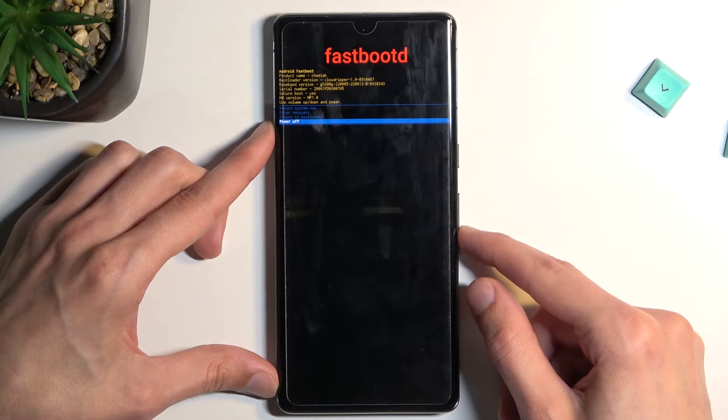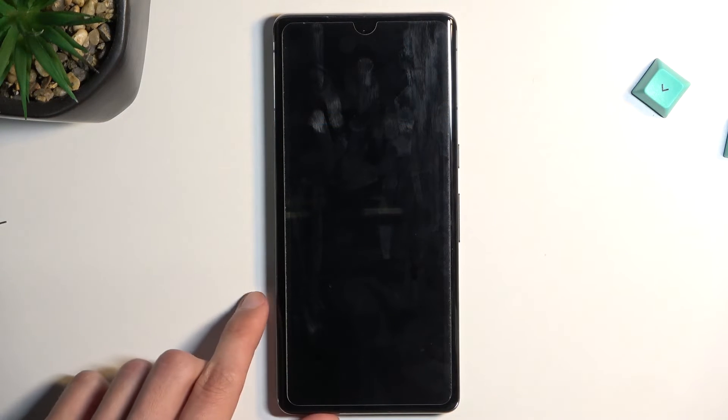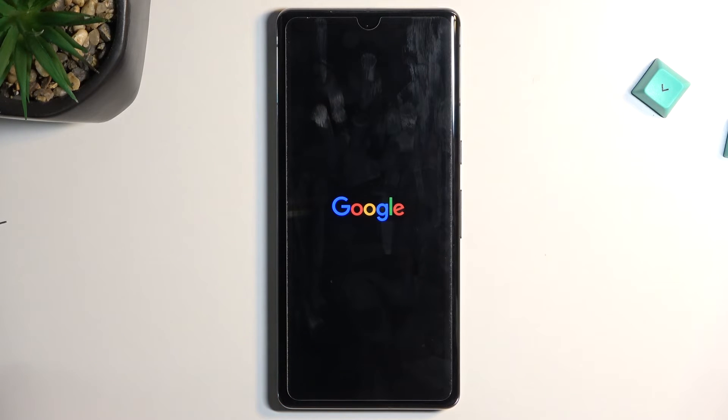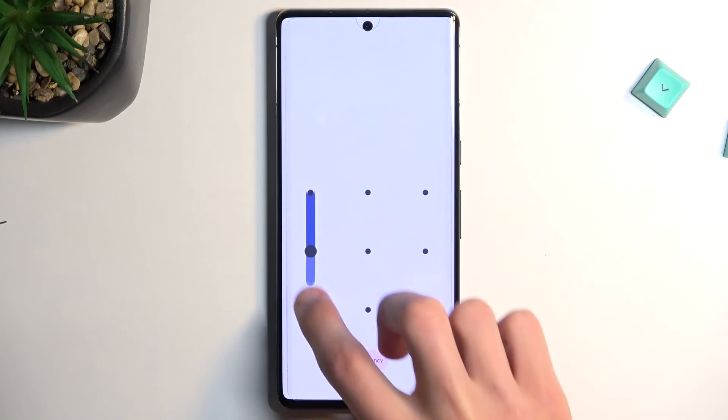So that's basically all we have right here. I'm going to select reboot system now, confirm it, and this will take me to Android. And as you can see, we are now back in Android.